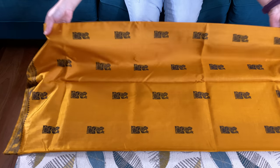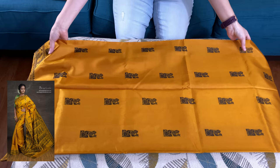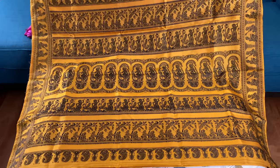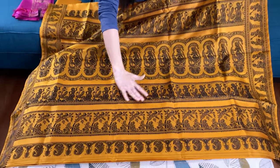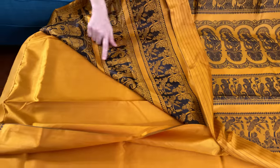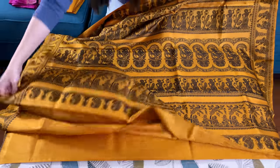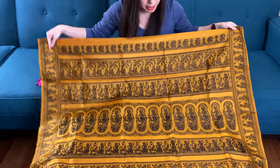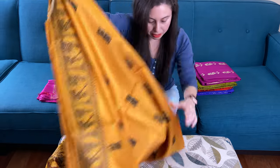Look at the pallu of the baluchari — this is the pallu of the saree. Look at this motif. These are not print, they are fully hand-woven. I will show you the backside of the saree. This is fully hand-woven, it's mustard yellow in color — mustard yellow with black — and it is a very lightweight saree.